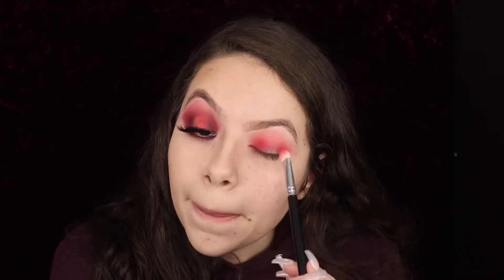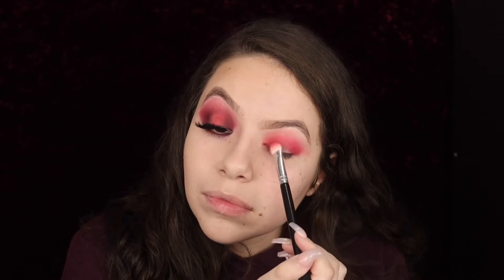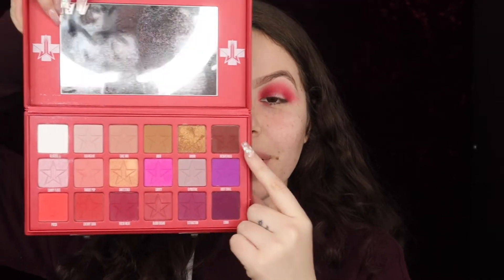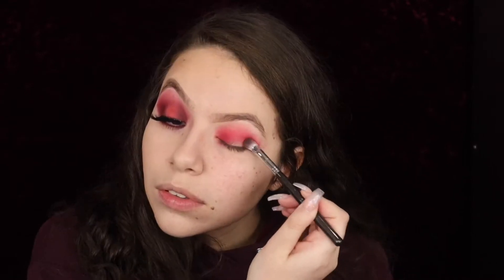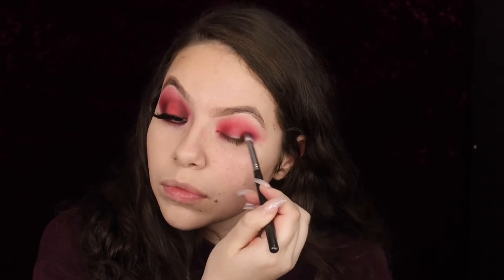We're darkening it with each color. For the sake of using the same palette, we're going to go into this brown — that's going to help us darken and kind of neutralize. Unfortunately this palette does not have a black, but the brown really helped.